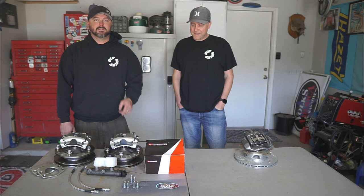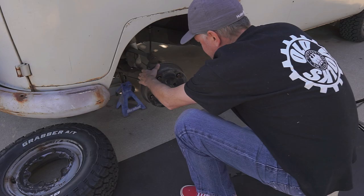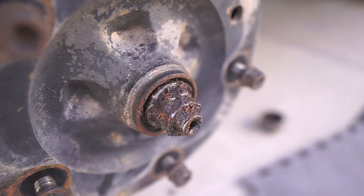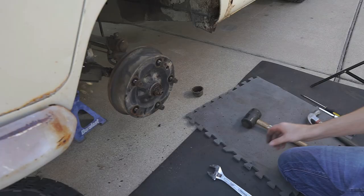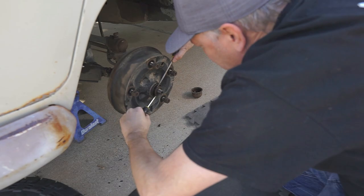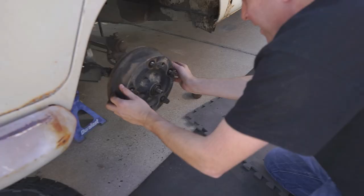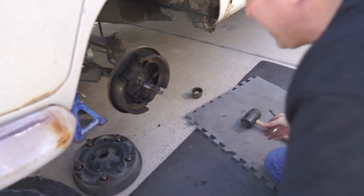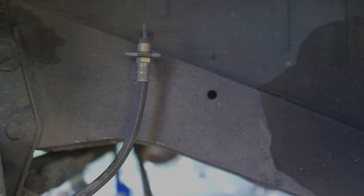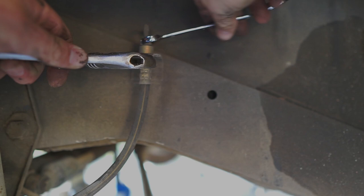First, knock the dust cover out with a rubber mallet — those are nasty. Next, remove the spindle nuts. The driver's side is backwards, so pay attention: lefty tighty, righty loosey. Remove the drum and the little spacer, then remove the keeper for the brake lines — don't lose it, you'll need it later. Carefully separate the brake line from the hose; sometimes they're stuck, so take your time and use some PB Blaster.